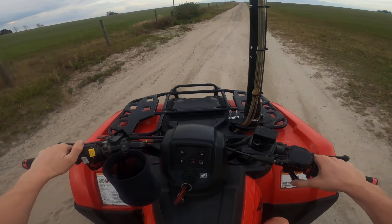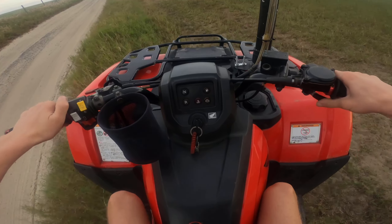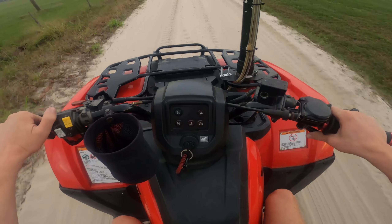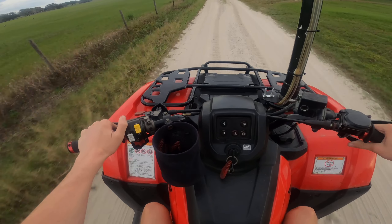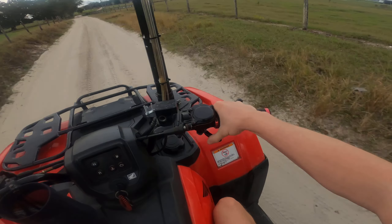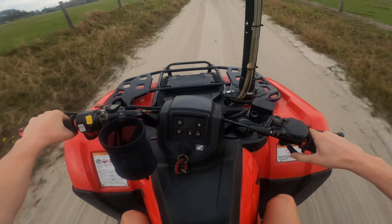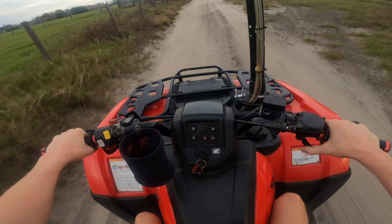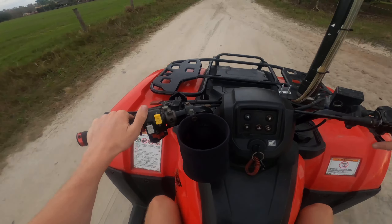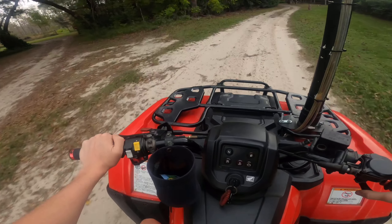I'll roll back to the house and show you guys the swamp and how flooded it is. Maybe y'all will get a sneak peek of the new project. It's full throttle — that motor sounds good in that snorkel. The Honda's cooking. We're rolling up to the house and I'll show you guys a perspective of how deep the swamp is.